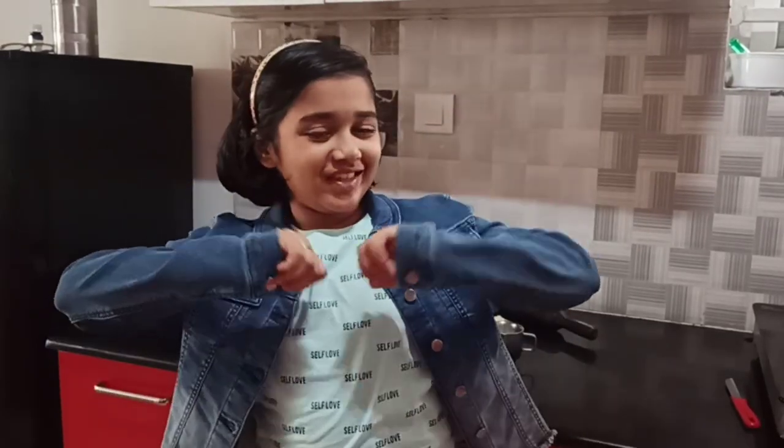Hey guys, this is Didi. Welcome back to my channel, Didi is World. So guys, today we are making simple and easy kova roll ups. Let's get into cooking.